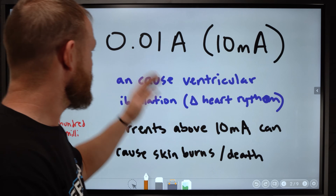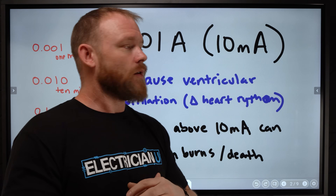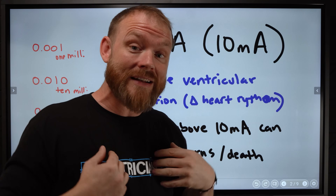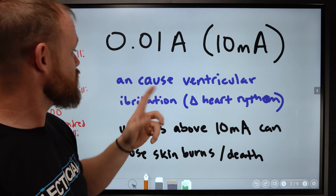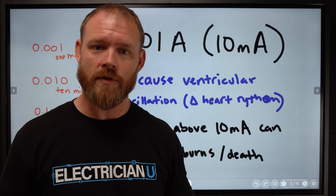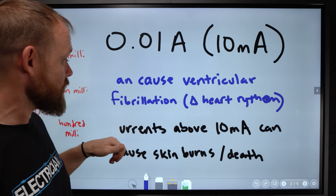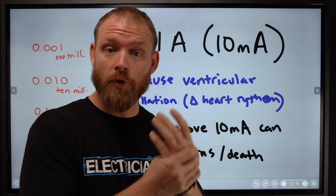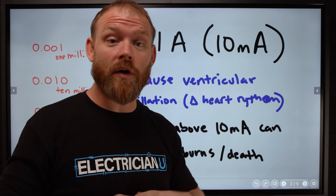A number talked about a lot in the industry is 10 milliamps, or 0.01 amperes. When wiring a house, 10 milliamps is a very small amount of current — but through your body, that's an incredible amount. They say 10 milliamps can cause ventricular fibrillation, which is an erratic change in your heart rhythm that could cause you to die — it can give you a heart attack. And currents above 10 milliamps can also cause skin burns and immediate death. So there's a threshold of just changing your heart rhythm, and then raise the current even more and it can just immediately kill you.